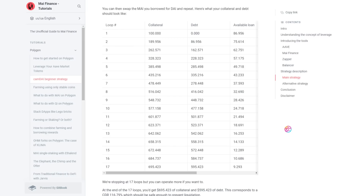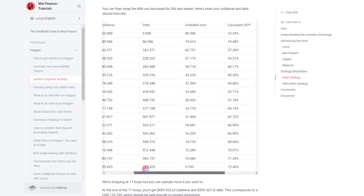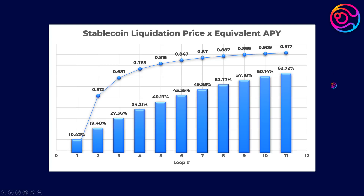To help give you an idea of what the risk and return potential for leveraging stablecoins looks like, Prion Finance created an example of what would happen with a $100 deposit earning around 10% APY, if you leverage borrowing around 87% from your deposited collateral each time. They give a breakdown of the loop number, collateral, debt, available loan, equivalent APY, and stablecoin liquidation price. I've plotted the stablecoin liquidation price and the equivalent APY together on a chart to make it easier to visualize. The more loops of leverage you perform, the higher the equivalent APY on your initial stablecoin deposit, but the easier it becomes for your position to be liquidated in a de-pegging event.